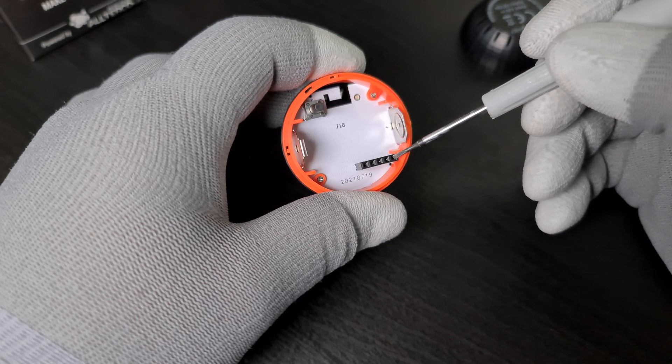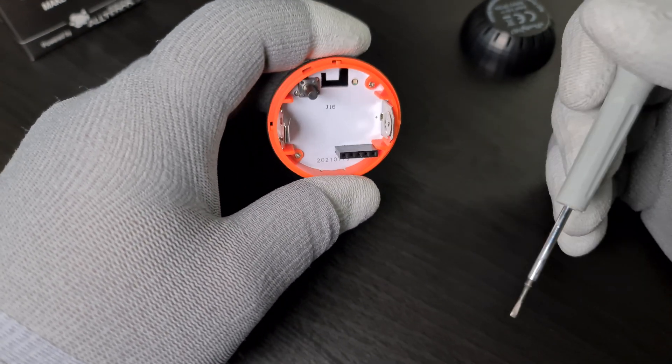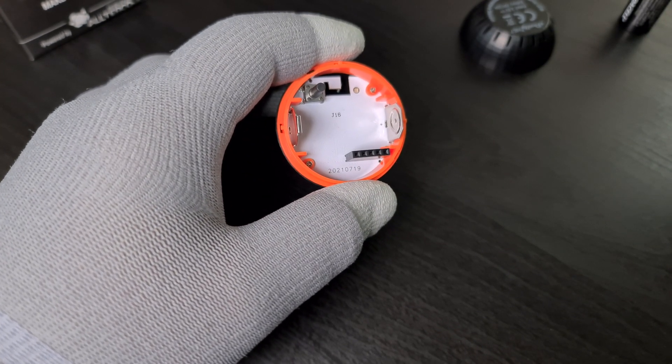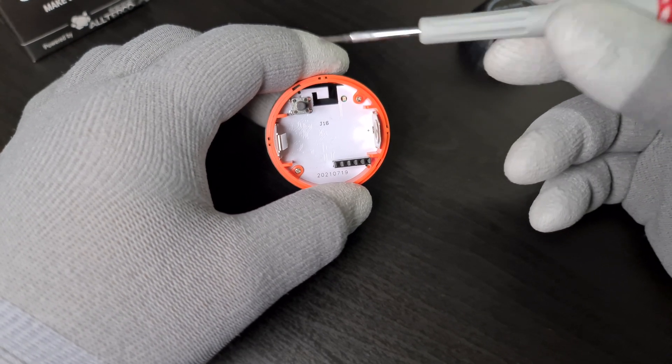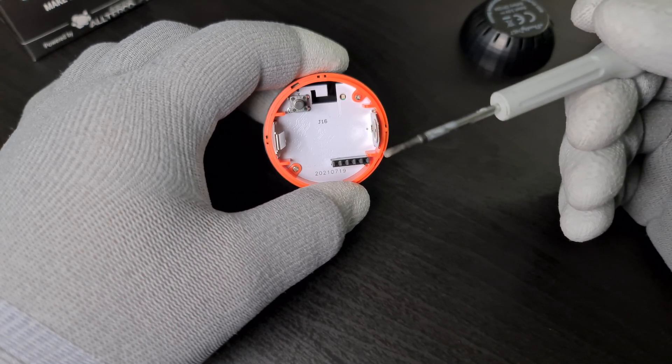You cannot do anything with it, really. You have a programming header, although you cannot flash Tasmota or ESPHome or anything on it — nobody knows how to do it, or at least I don't. If you know, just let me know. But still, if you use it with Home Assistant — which was the primary reason I got it — it won't work.